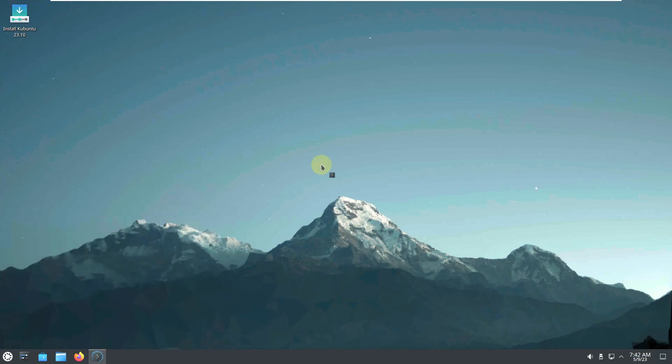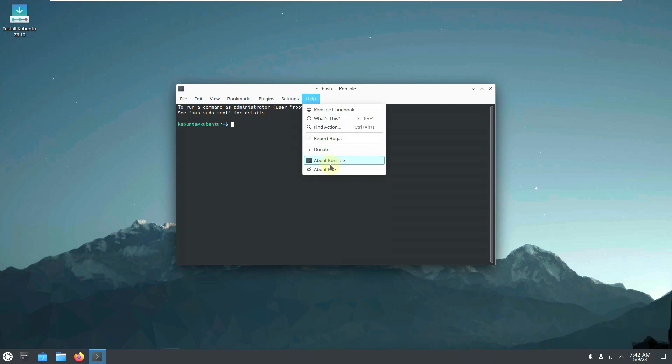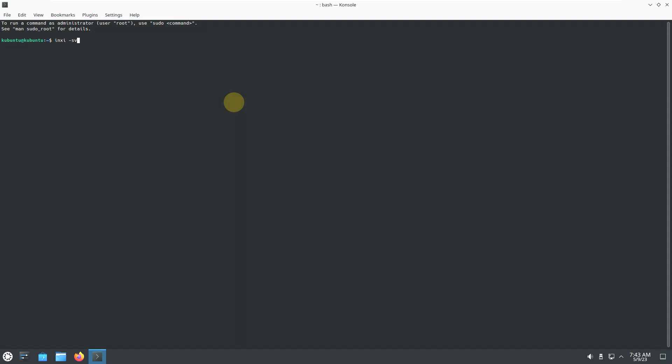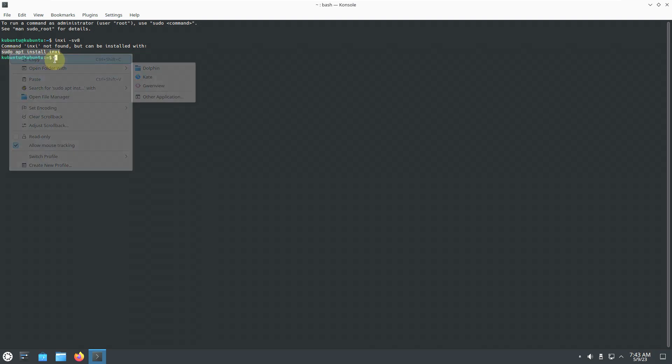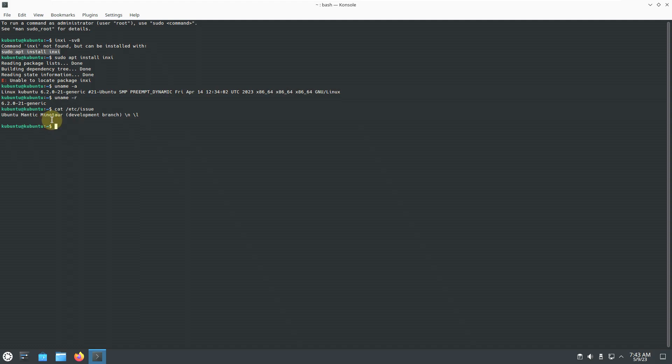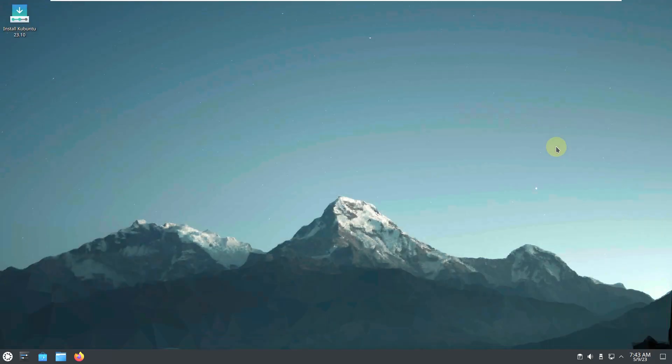Let's open the console, which is the terminal for KDE Plasma or Kubuntu. The console version is 22.12.3. Let's try the command 'inxi -sv8' to grab complete distro information, but inxi is not installed. Trying to install it returns 'unable to locate package' — you'd need to update first. Let me check other commands like the kernel version and 'cat /etc/issue', which shows 'Ubuntu Mantic Minotaur.' Some packages are unavailable since it's still in development.